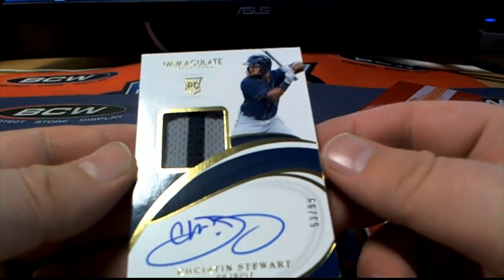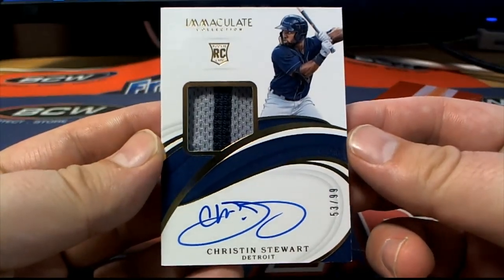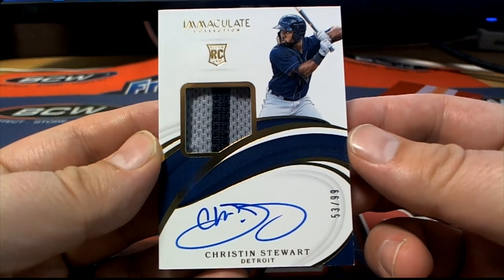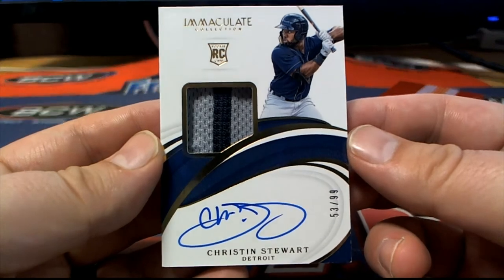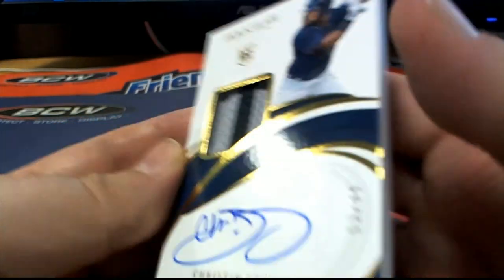Christian Stewart, 53 of 99, Detroit two-color. Let's see — 53, that is Daniel C coming out to you. Daniel, nice one for DC.